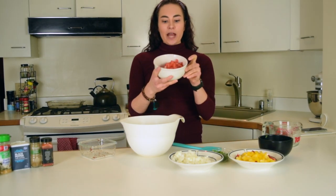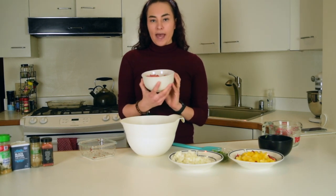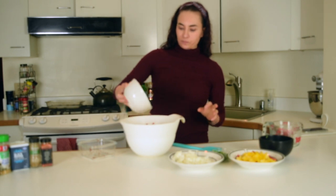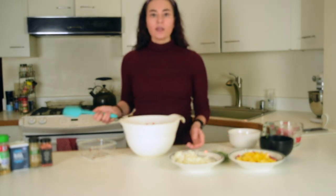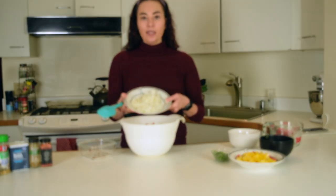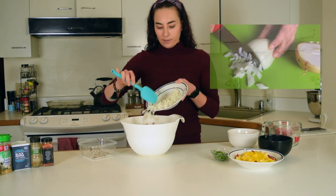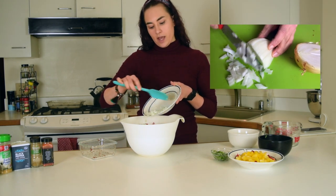I have some chopped up tomatoes. These are just Roma tomatoes, but you can add any tomato that you want. Throw that in the bowl. Next, we have some onion. I prefer to use red onion, but today I have white onion. So just chop that up nice and add her in.